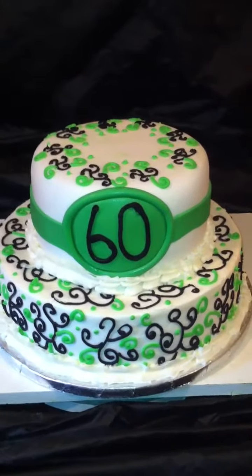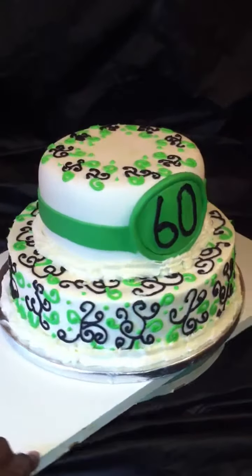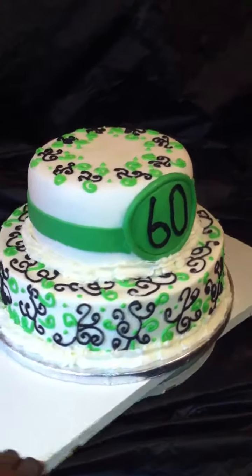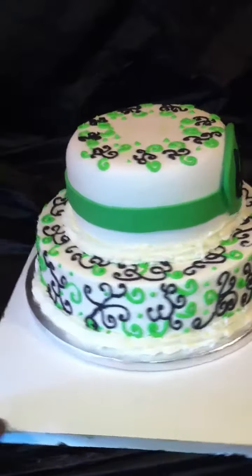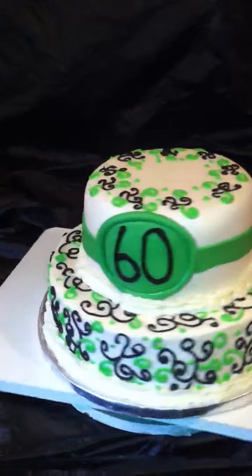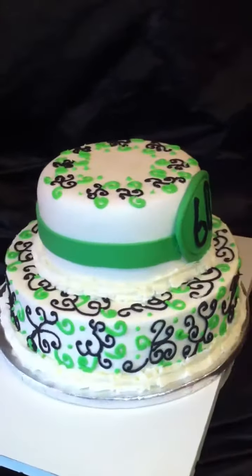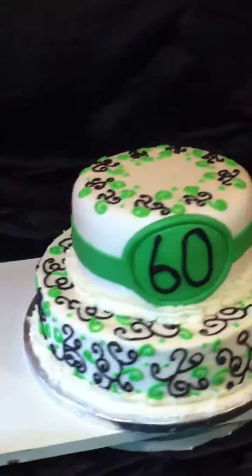It's for a 60th birthday party. The bottom tier is a vanilla and it is a 12 inch by three inches high. The top tier is two 8-inch red velvet with cream cheese frosting in the middle.